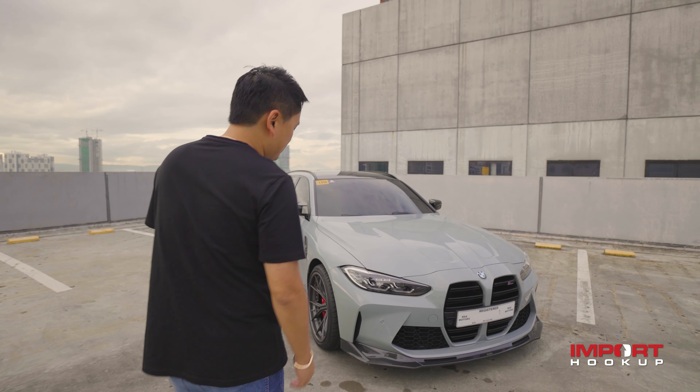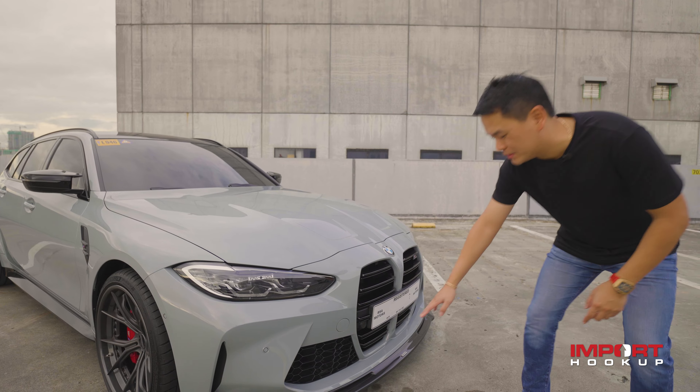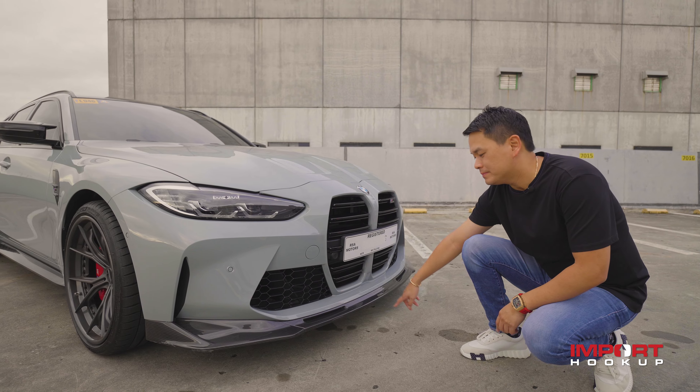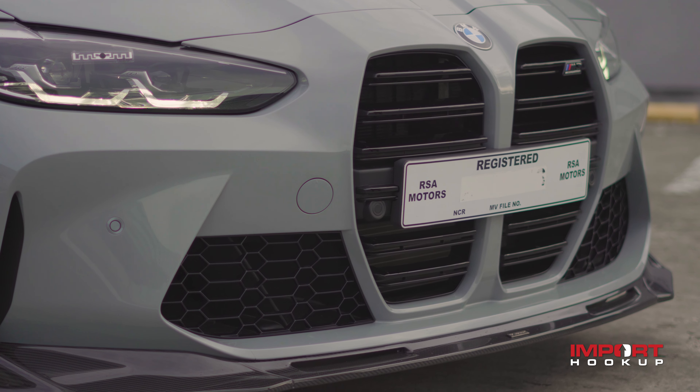We start off with this Vorsteiner carbon fiber front lip. It's a super simple carbon fiber lip design from Vorsteiner. As you can see the logo, look at the vents here — so nice.